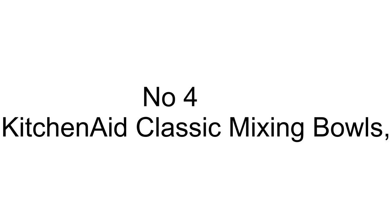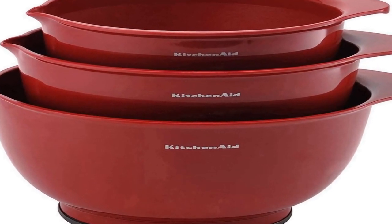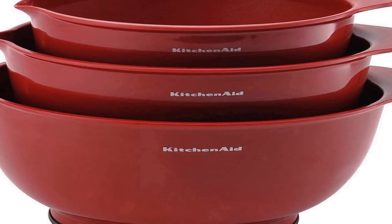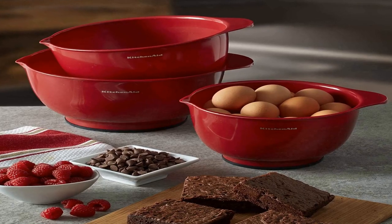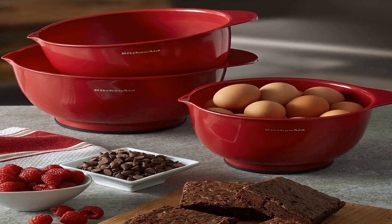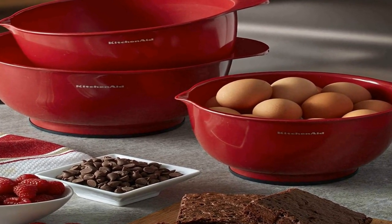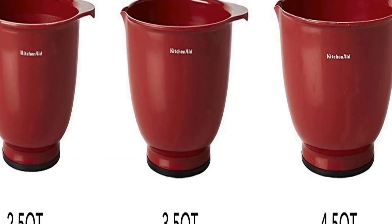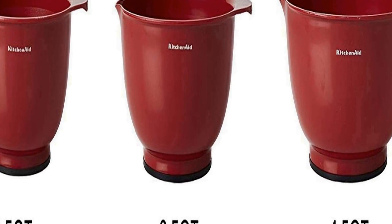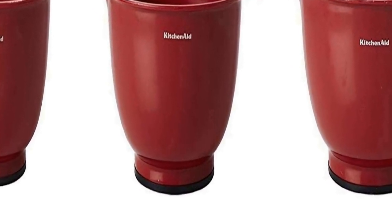The number 4 on the list is — on Amazon you will get a number of different products, but we are putting this in our list because of many different aspects. Non-slip base: never worry about the bowls slipping when mixing. These bowls feature non-slip bases that increase stability while mixing. Each bowl has a pour spout, helping to reduce the chance of spills when transferring mixes.